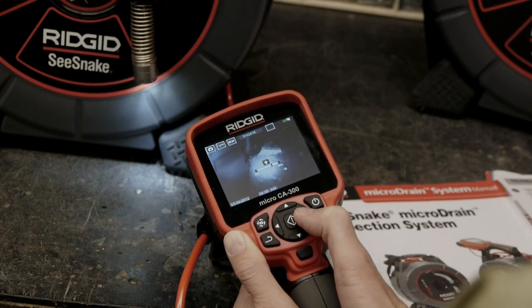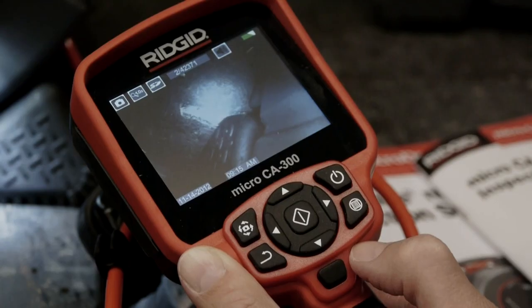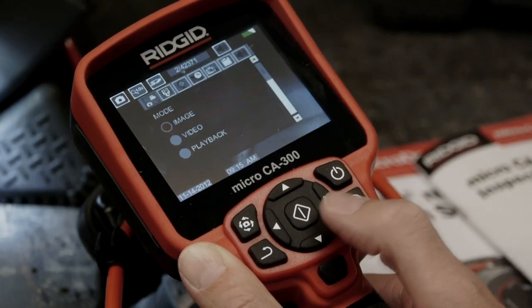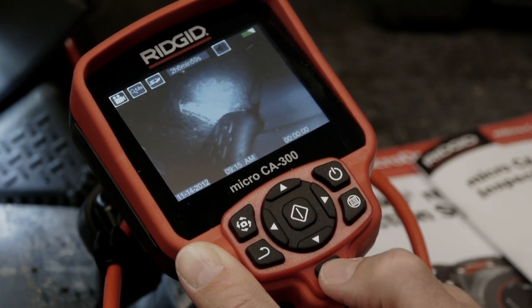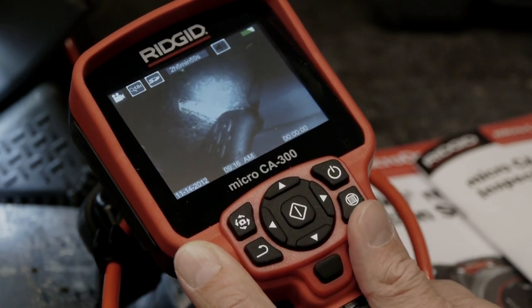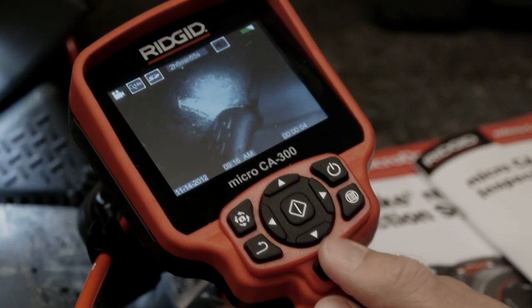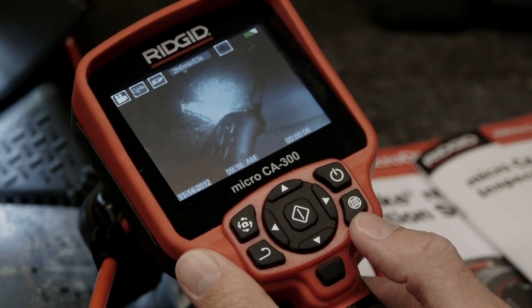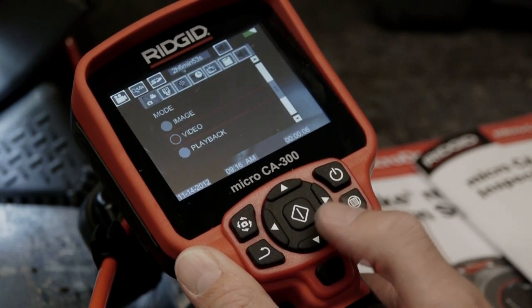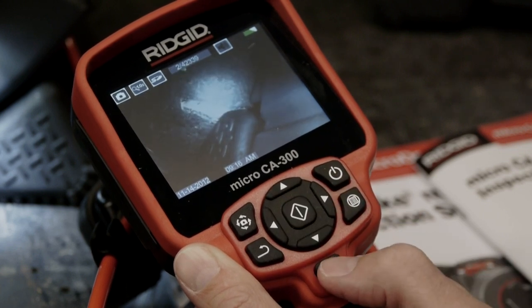The Micro CA300 can capture and play back still and video images. To capture video, we'll open the menu and select the video option, then press the shutter button to begin recording and press it again to stop. To capture a still image, we'll open the menu, select the still image option, and press the shutter button.